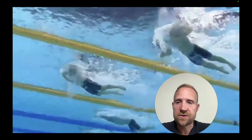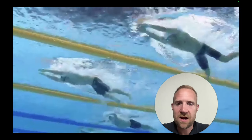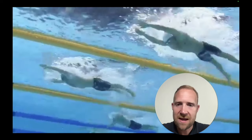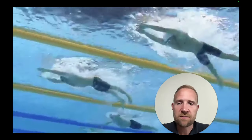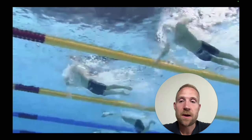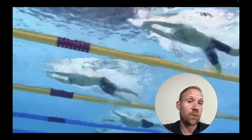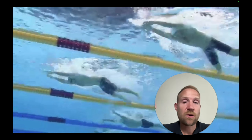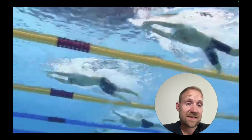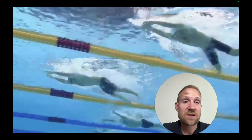Watching one more swimmer, we see the same thing — aggressive with the hands, aggressive with the head, and then the hips come right up. You can see the hips are a little bit lower, and then right there they come up, all happening as a consequence of aggressively recovering the chest and the arms and letting those hips pop back into alignment. The better swimmers can execute that skill upon entry and the recovery of the arms, the less time they'll have to wait to get into the next stroke cycle — the hips come up higher and faster with less effort.